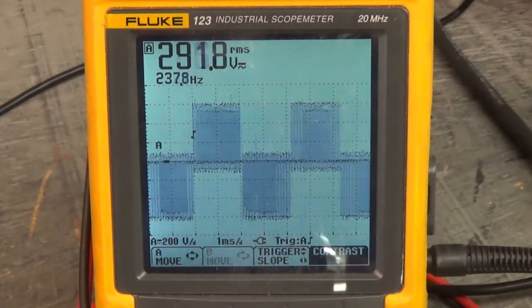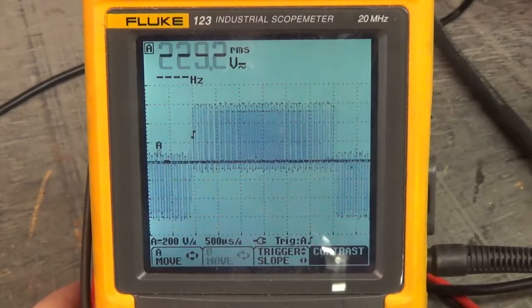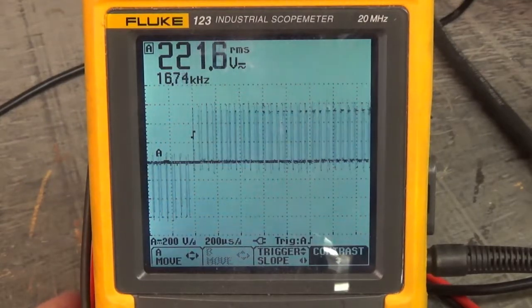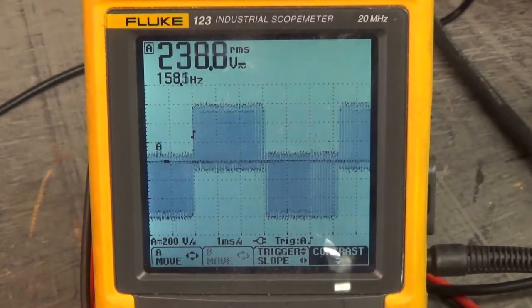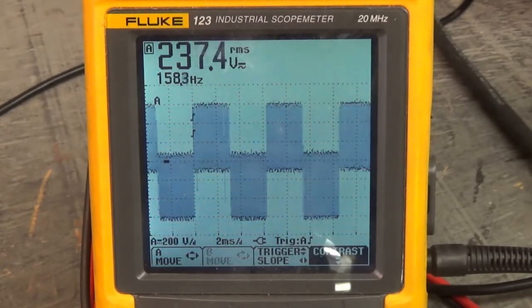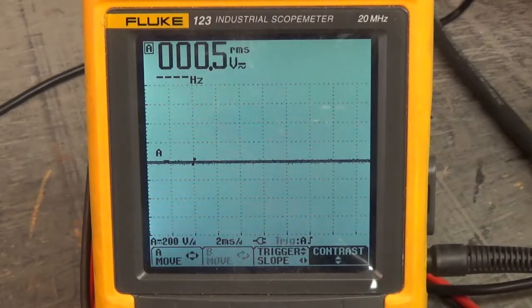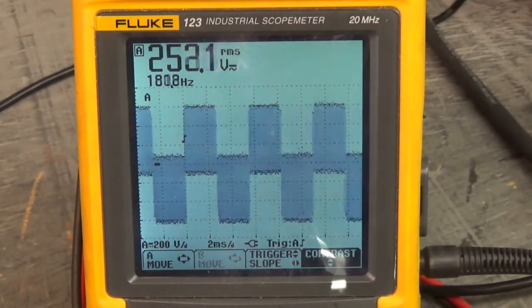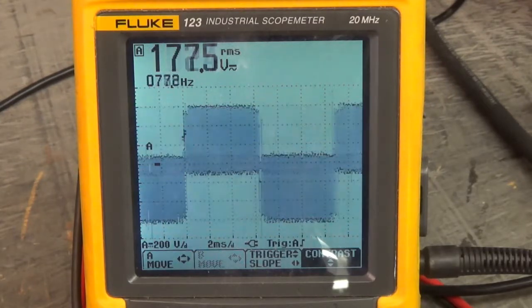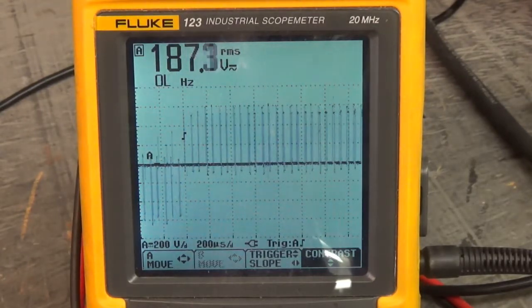Oh yeah, look at that — here's U to W, looks exactly like U to V. Isn't that nice? Spread that time out a little bit — look at those waveforms firing that motor. Now let's look at V to W. It looks the same. That's what we want: U to V, U to W, and V to W all looking the same. When they all look the same, we have a good running drive.